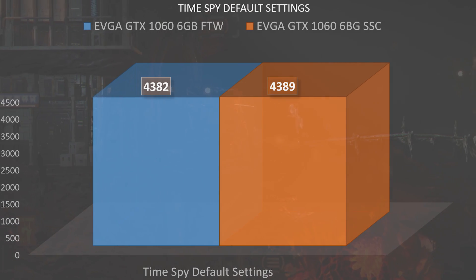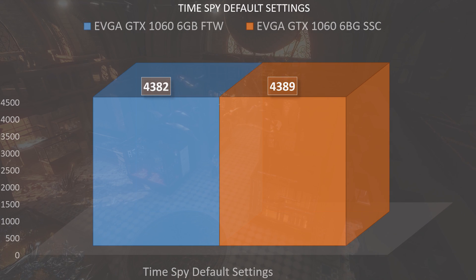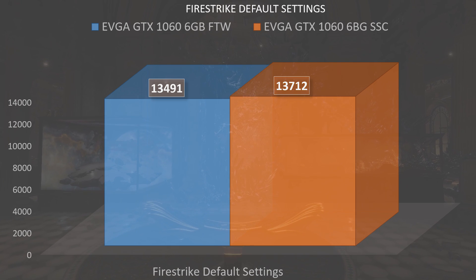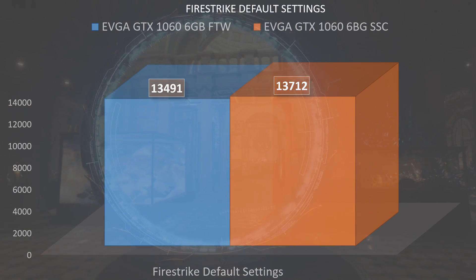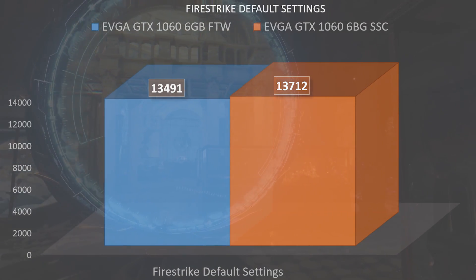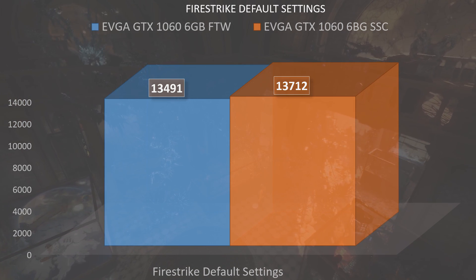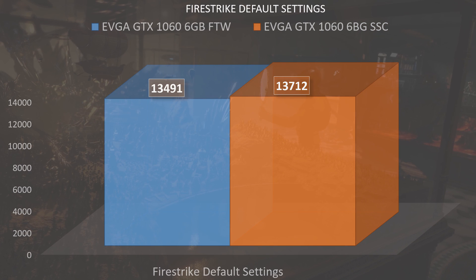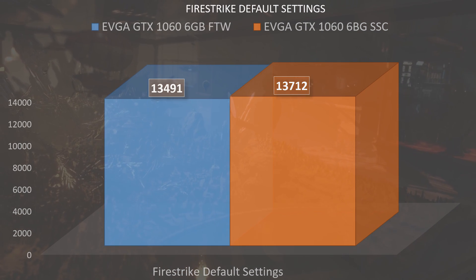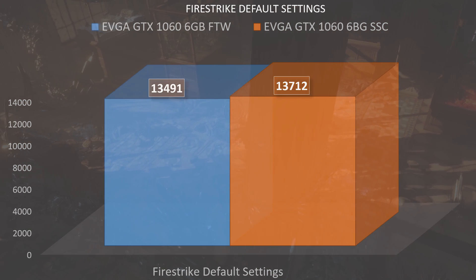Starting off with Time Spy at default settings, the Super Super Clocked Edition scored 4,389 points, while the For the Win Edition actually scored a little lower at 4,382. Moving on to Fire Strike, the Super Super Clocked Edition scored 13,712 points, while the For the Win had scored 13,491 points. We can probably determine that higher clock rates are not always better, especially in reference to the newer Pascal line, as more power doesn't necessarily mean better performance for Pascal.